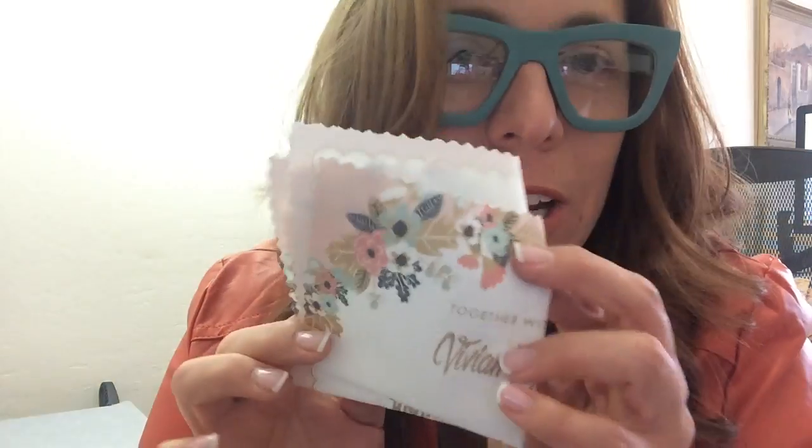It's actual cotton fabric that you print on. It's the coolest thing since sliced bread. And you can make a foldable, bendable, paperless wedding invitation. Stay tuned to learn how.